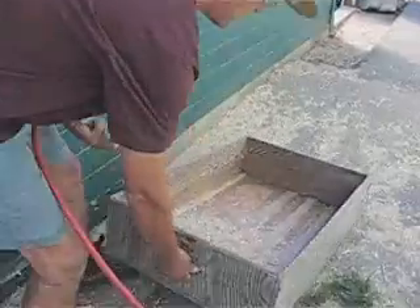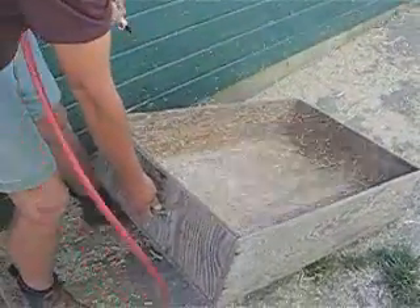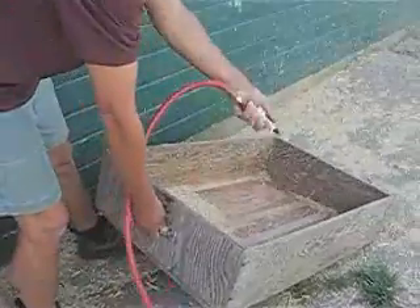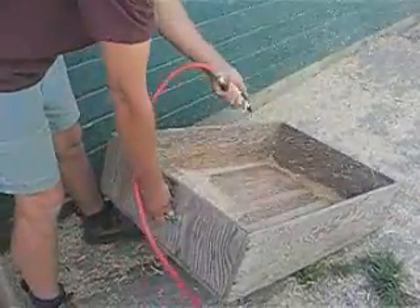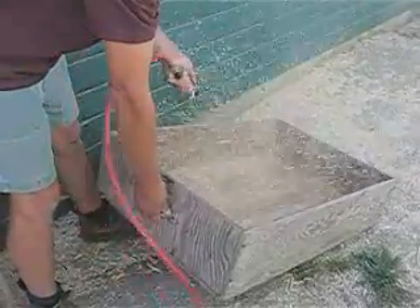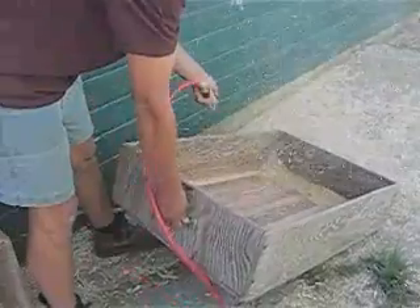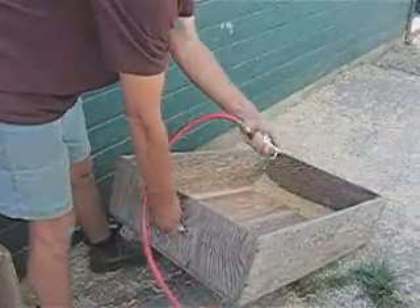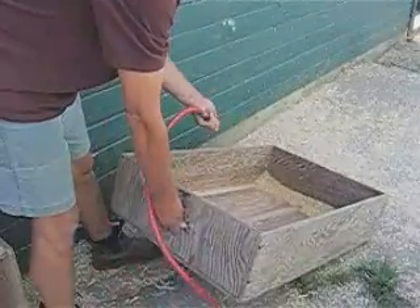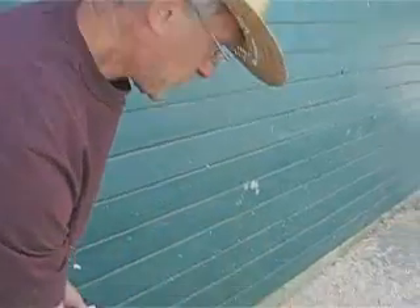All this debris will be gone in a minute. You can see now it's almost pretty well cleaned.